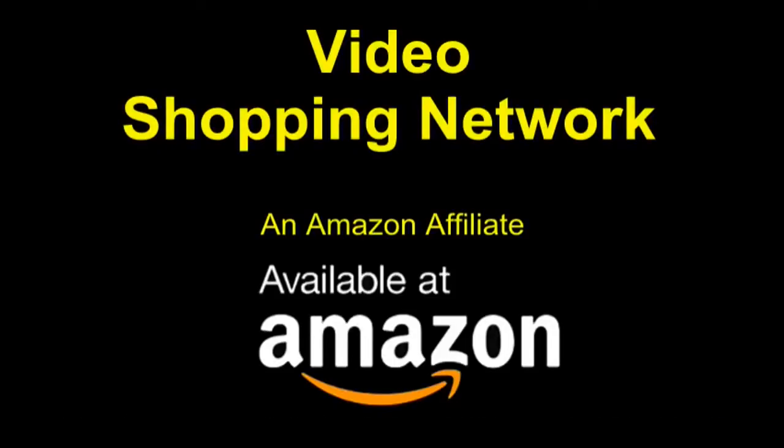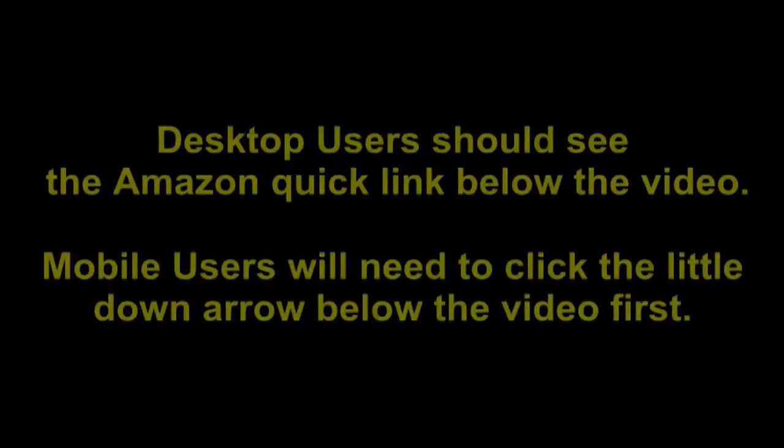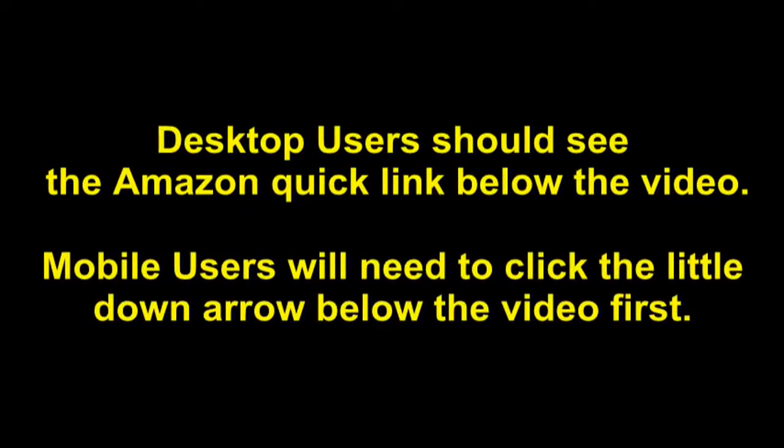Video Shopping Network, an Amazon Affiliate. To see this product on Amazon, click the link in the video description below. You'll be able to see current pricing, product reviews and any special deals. Desktop users should see the Amazon Quick link below the video. Mobile users will need to click the little down arrow below the video first.